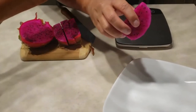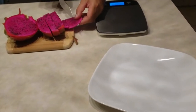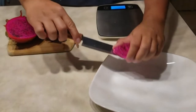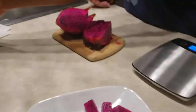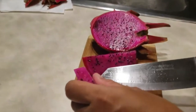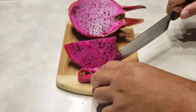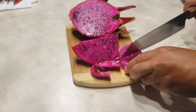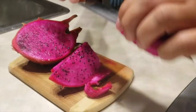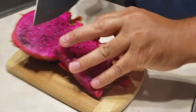Just coming off the skin — I'm gonna cut this some more.